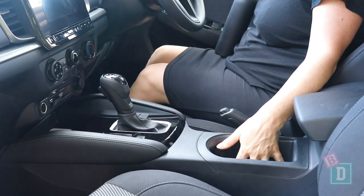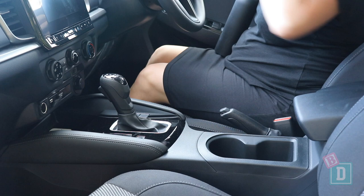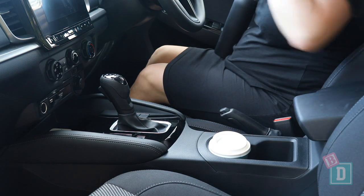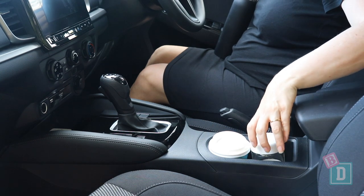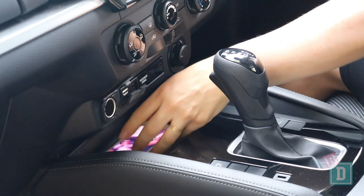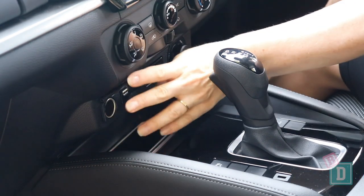In the front of the BT-50 there are two cup holders in the central console. They will hold a reusable and a disposable coffee cup, but they don't reach the bottom which means they might spill. A large refillable water bottle does fit in there nicely. In front of the gear lever is a phone charging well with a 12-volt and USB socket.